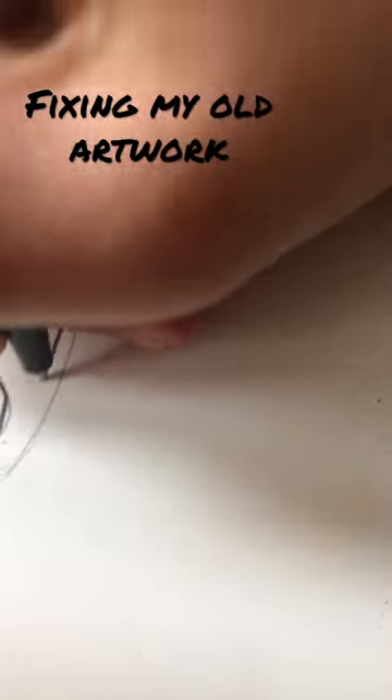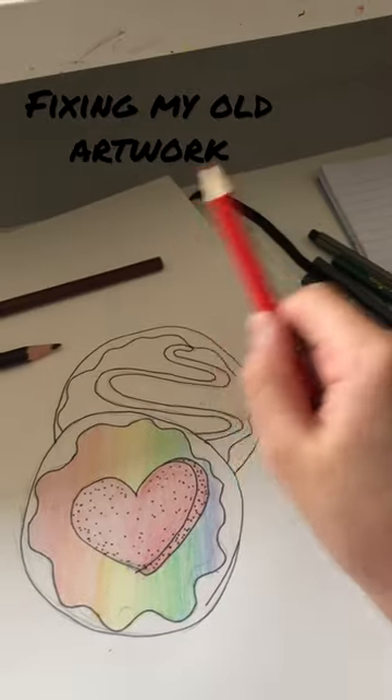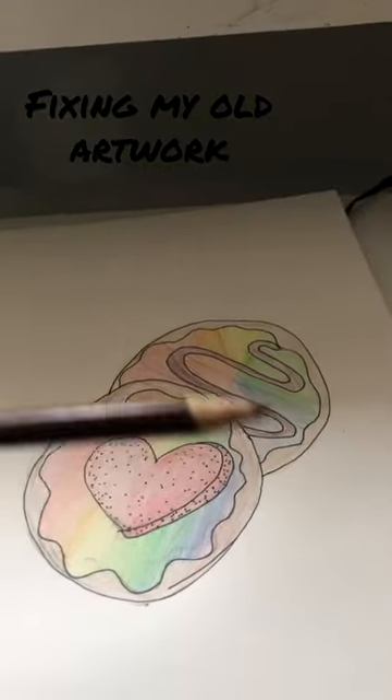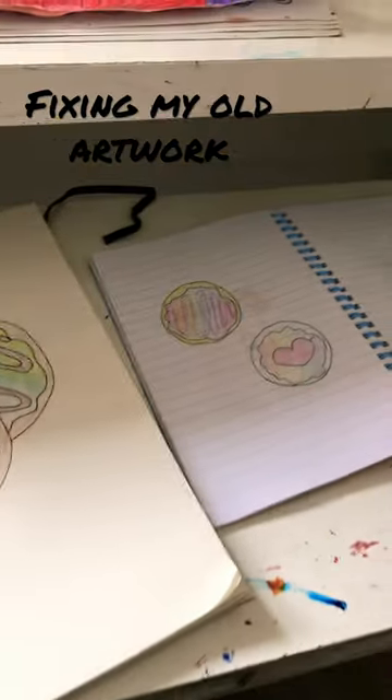Now I'm going to color them in. I usually don't color in, but I want to make it more lively. Just finishing everything off, and here's the finished result. Which one's better do you think?